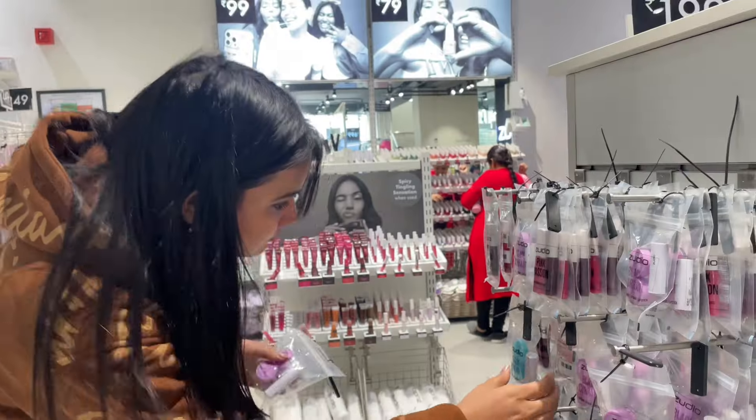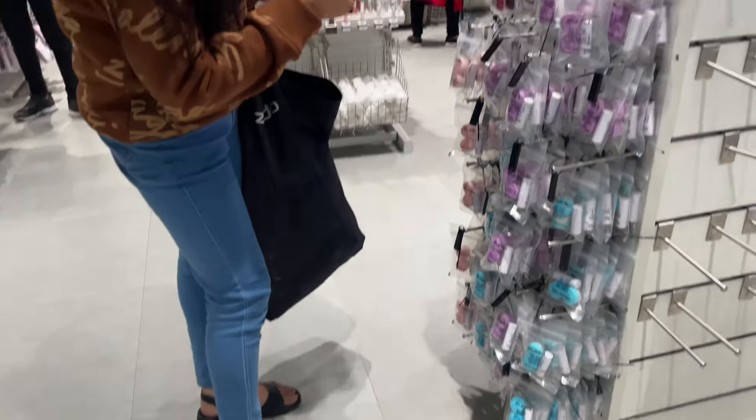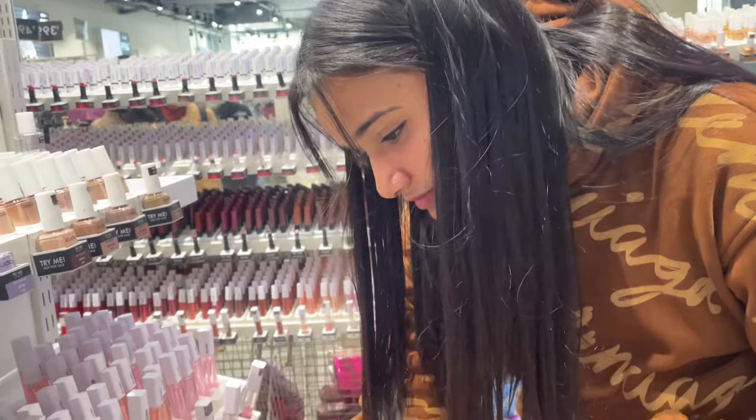If you have not seen my Zoodio vlog, go to my channel. I have shared it in two parts. In the first vlog, I covered all the winter clothes and clothing items. In the second vlog, I covered skincare, makeup, and everything else. The links are in the description below. So let's start this haul video.